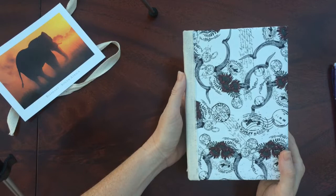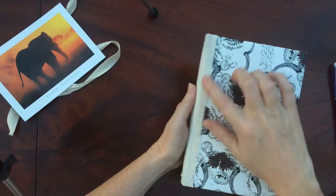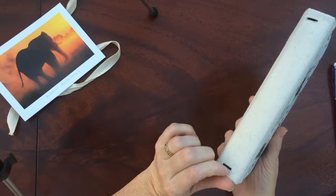The cover is made from scrapbooking paper that I picked up in South Africa. It's got flowers and stamps and things. The spine is canvas.